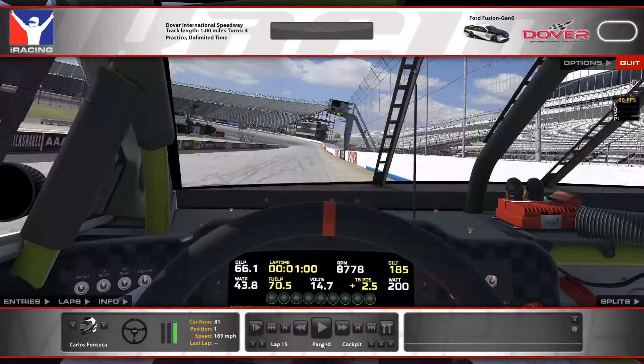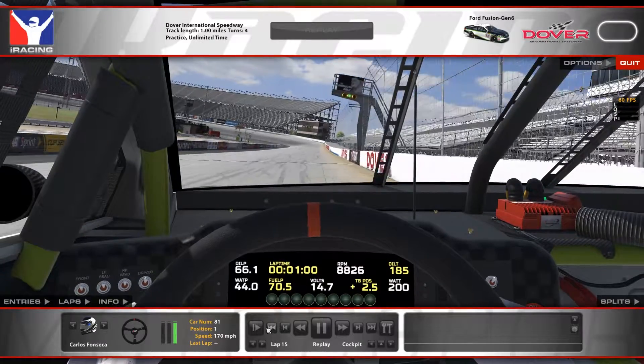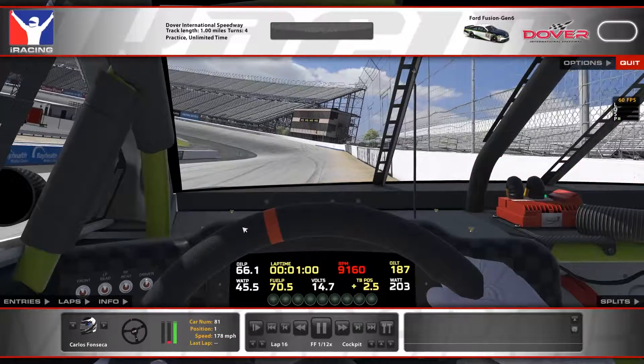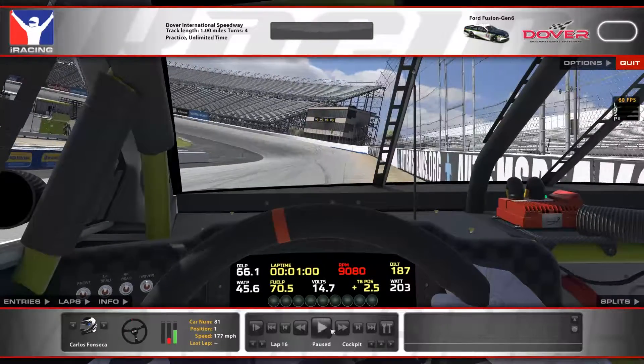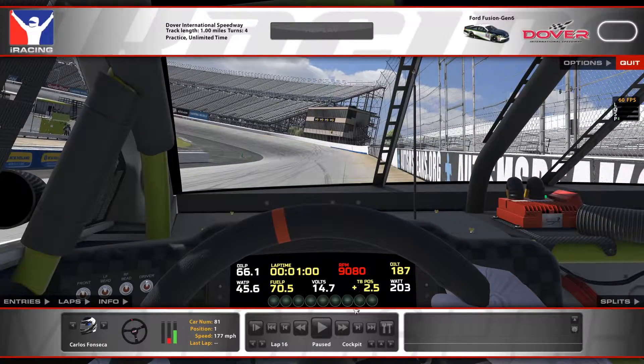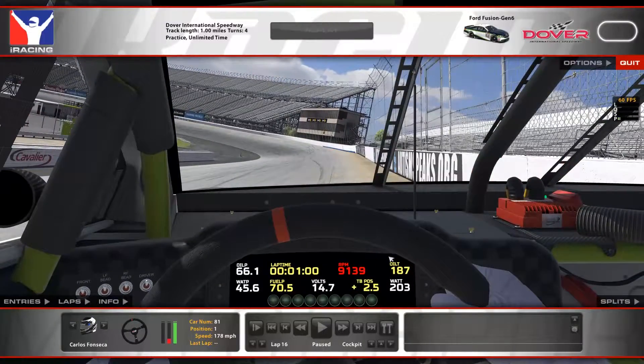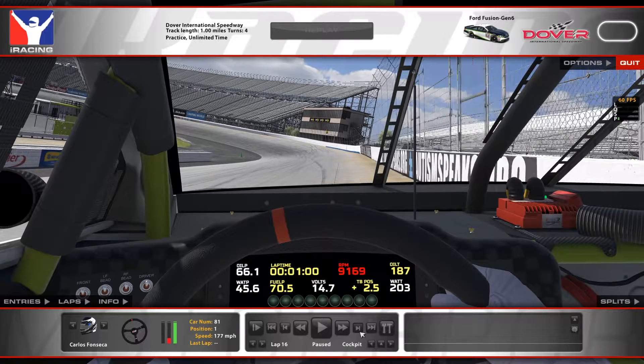Let me back that up. We're making our way into turn 1. Let me slow-mo that. I'm letting off the gas as I'm starting to turn in — right at this Autism Speaks logo. I was looking at a Hershey's wrapper on my desk. So at this Autism Speaks logo, I'm letting off the gas right as I'm approaching it. See right here? Letting off and applying some brake.